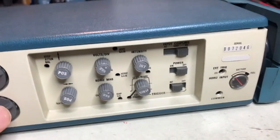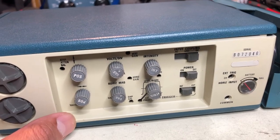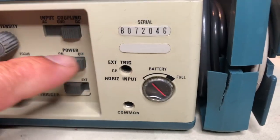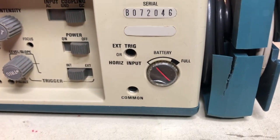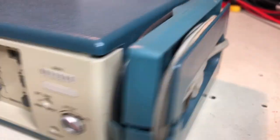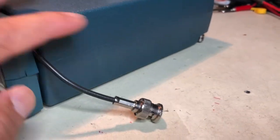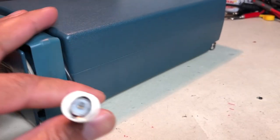The rest of the unnecessary controls are right here on the side — how many times do you adjust the position? And that's for the external trigger or horizontal input common. There's a battery level indicator and the power cord is tucked neatly in the back, wrapped around. And that's the connection for the input.